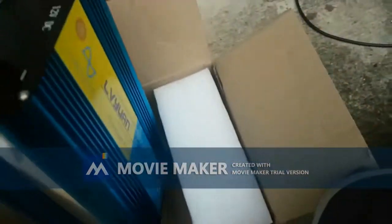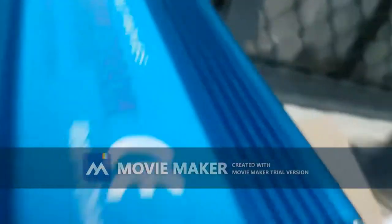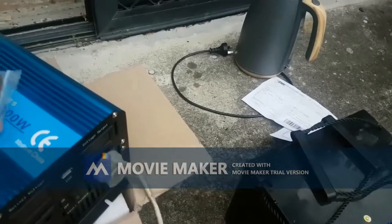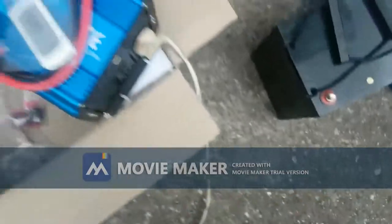It's supposed to be a universal plug. I'm testing it here in Australia. Let's see - yep, it went in. Got these cables, a remote control, some fuses, and the screws and washers over here.